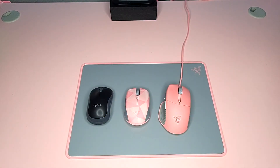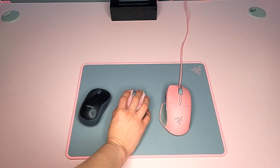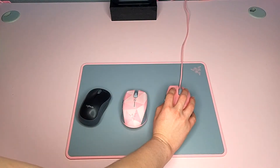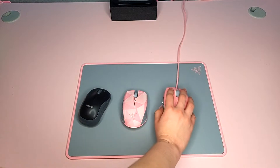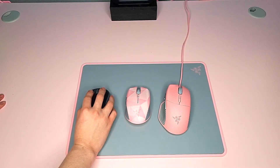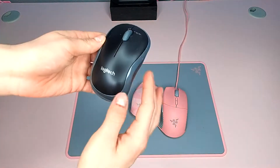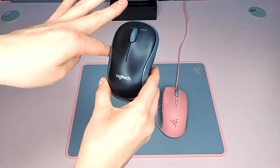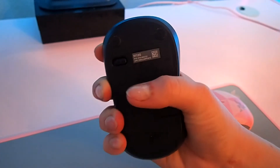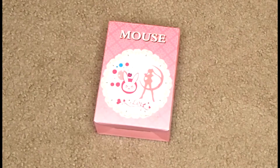I wanted to compare these three because everybody has probably used this type of Logitech mouse. You can see the Basilisk is this gigantic monster and the Logitech is the smallest one of the three. On the Athurus you really only need two fingers, but you can fit three. The Logitech has a curved middle, the Athurus is kind of tapered into the front — it's all about preference. The Basilisk is just a monster.